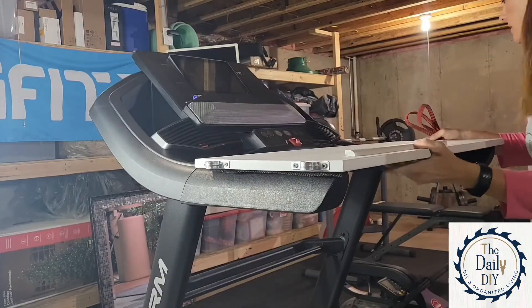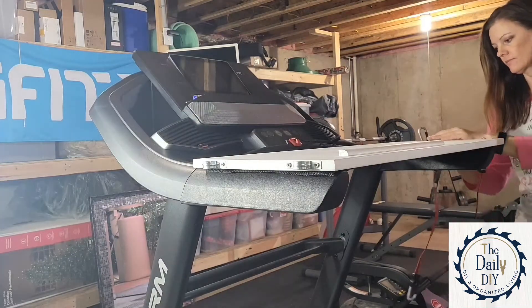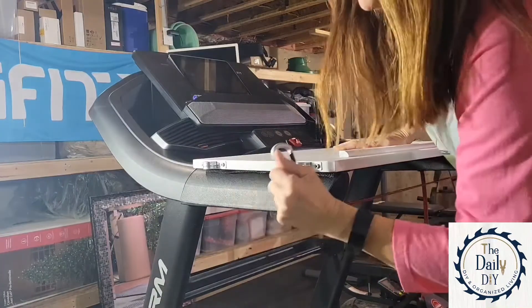Once I let the desk dry for a few hours to ensure the paint is no longer sticky or tacky, I'm going to assemble it. All you do is hook bungee straps to each end of the conduit straps that you attached to the desk, and you're good to go.